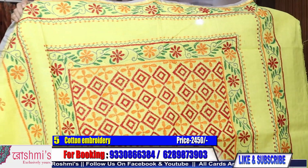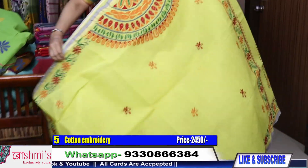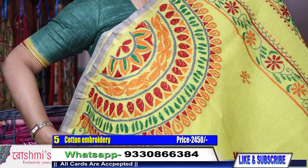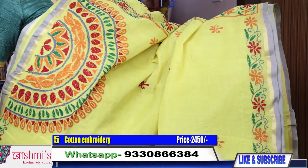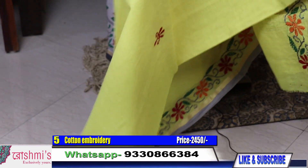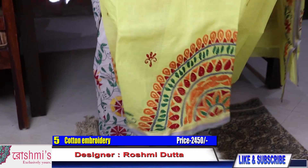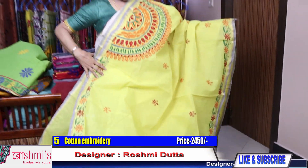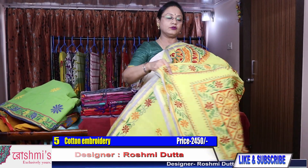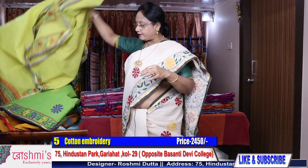Palla part — again this design will come in the front. This is the front view. Lower border. The color is lemon yellow. Here is the pleats part and the price of this saree is also 2450.